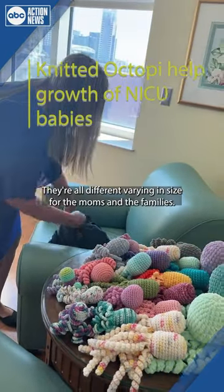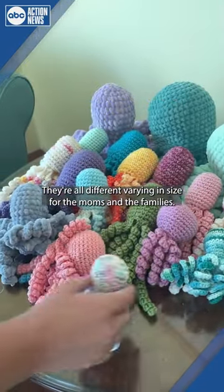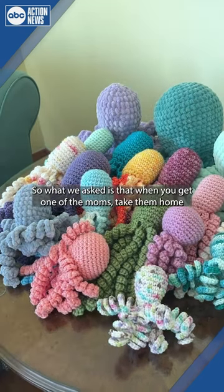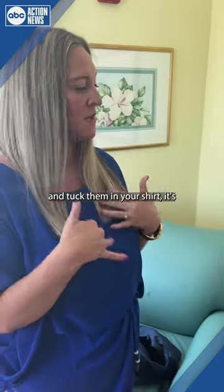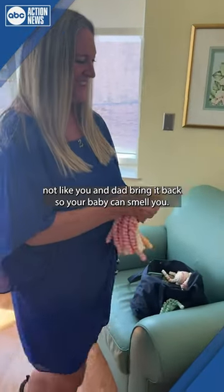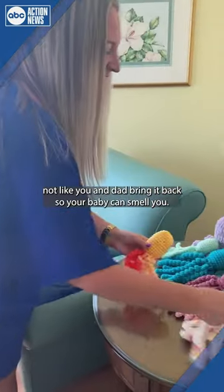So these are octopi. They're all varying sizes for the moms and the families. What we ask is that when you get one, have the moms take them home, tuck them in your shirt, smell like you and dad, and bring it back so your baby can smell you.